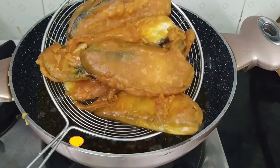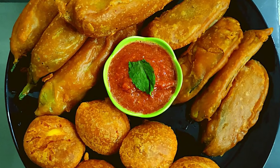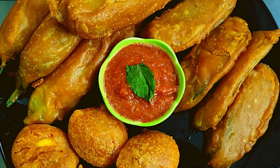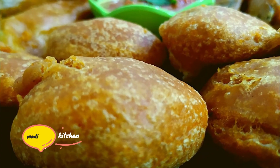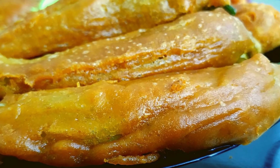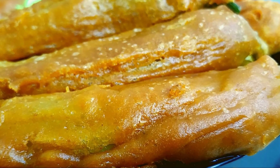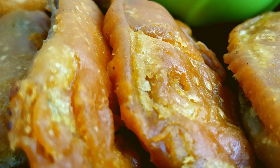Now we have 3 vegetables ready. It has a good taste. I am going to serve it with chutney — this is a super chutney recipe. I will upload the chutney recipe in the next video.